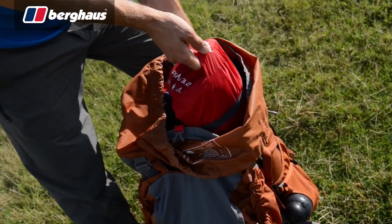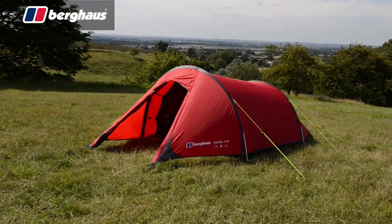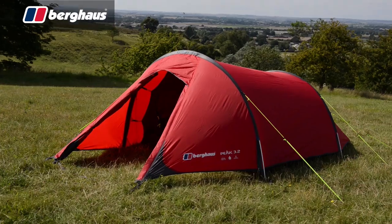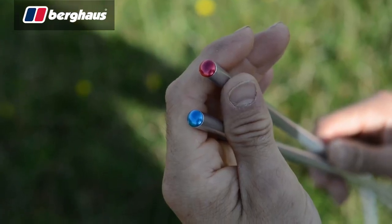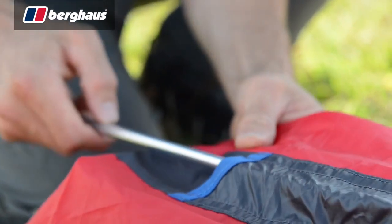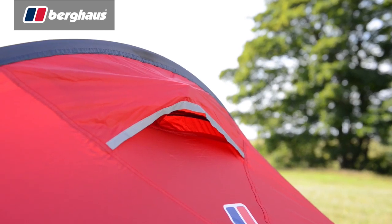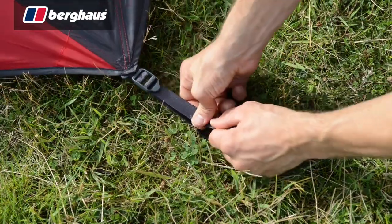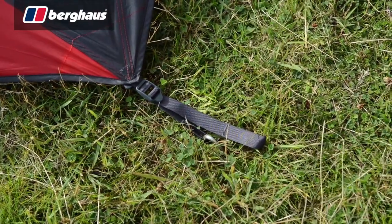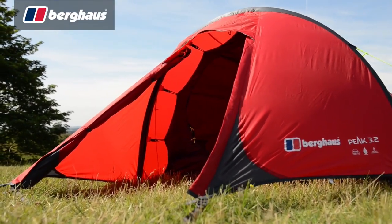For those in search of a two berth solution, the Peak 3.2 is ideal. The classic tunnel design allows for a pack weight of just 2.46 kilos, while outer first pitching and colour coded poles make setting up simple. The flysheet is equipped with front and rear vents to control condensation and features low profile pole sleeves to reduce wind resistance. The outer is finished with ladder lock tensioners, high visibility guy lines and attachments.